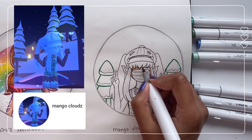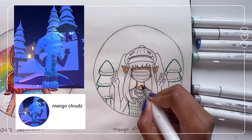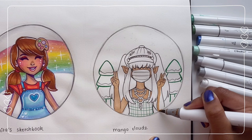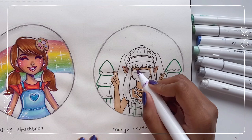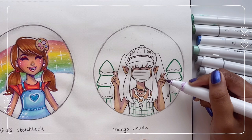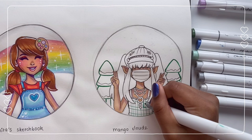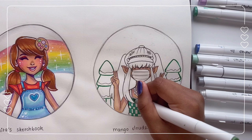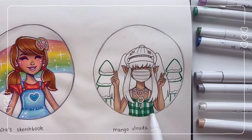Moving on to our last profile picture of the day — it's for Mango Clouds. She is such a nice person, she always comments the sweetest things on my videos and has been supporting me for a really long time. She has a really cool Roblox channel with cool edits — you should definitely check it out. All the channels I drew in today's video will be linked in the description. She has a Roblox character profile picture with a lot of detail, so I decided to simplify things and instead drew her character, two Christmas trees, and a nice starry sky in the background.